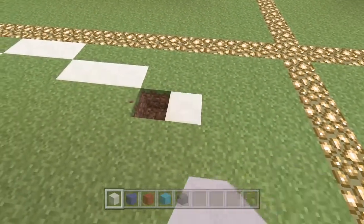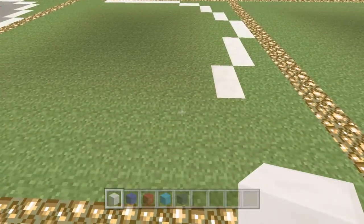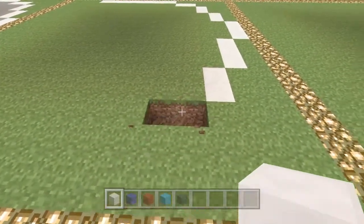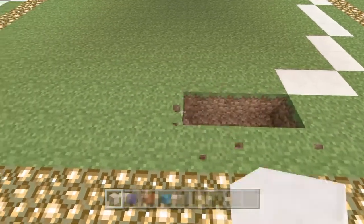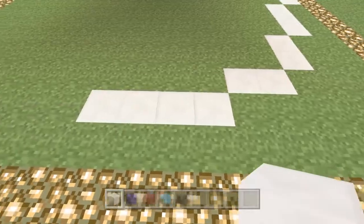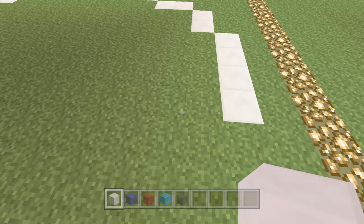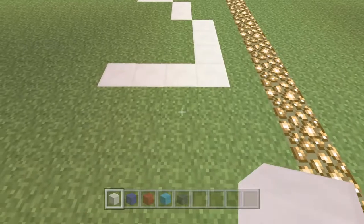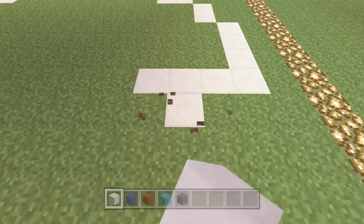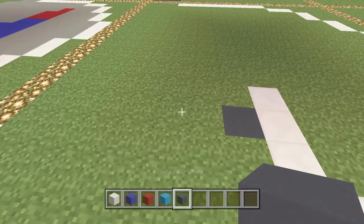We continue that same pattern, then drop down and place white again, and then we have four white to finish off with. Now we're going to count across four — one, two, three, four — and then underneath that on the third one it's not going to be white, it's going to be gray.